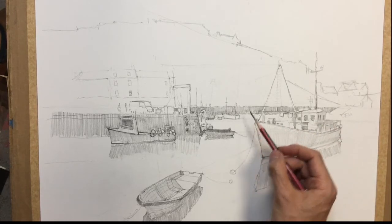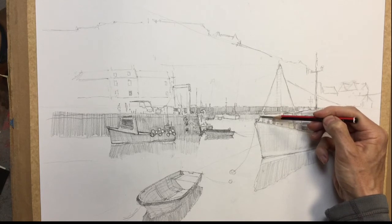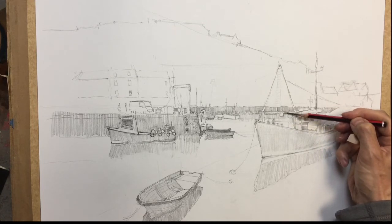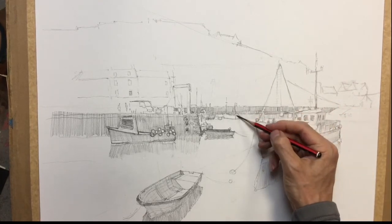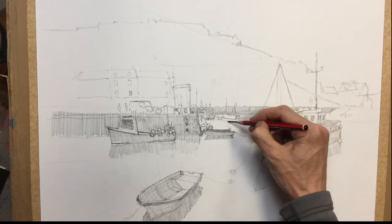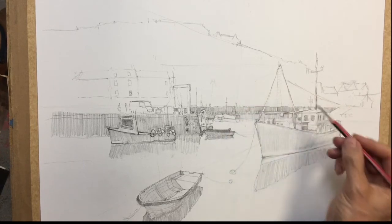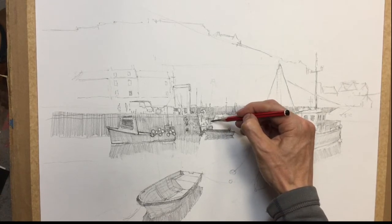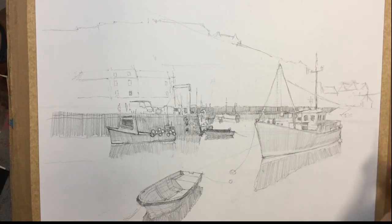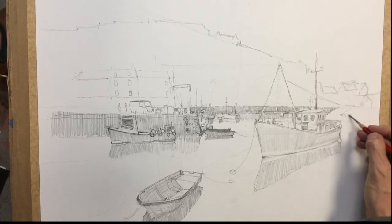So we can just put some tone through there for the wall, back of this little boat. These will all have little reflections on them as well. Just make the back a little bit darker, all the way through.